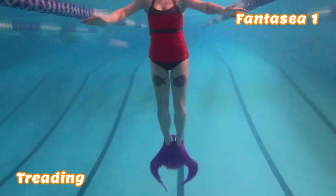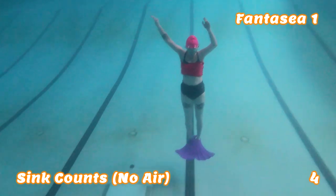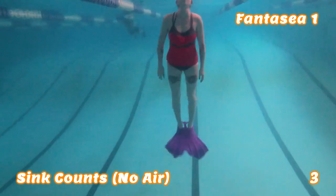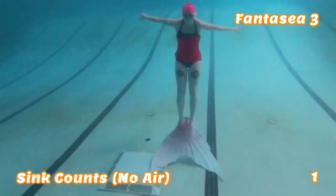Treading — I find both fins equally easy to tread in. Both fins are powerful enough for no hands treading. I like sculling while wearing the Fantasy I fin, but I found that the Fantasy III fin is large enough that I actually don't need to use my hands at all unless I just want to. Next, I'm going to do a sink count to help illustrate the weight and power of each monofin. In the Fantasy I monofin, it took me five counts to sink to the bottom of the 14-foot deep end, and three kicks to get back up to the surface. In the Fantasy III monofin, it took me four counts to sink to the bottom, and two kicks to get back up to the surface.